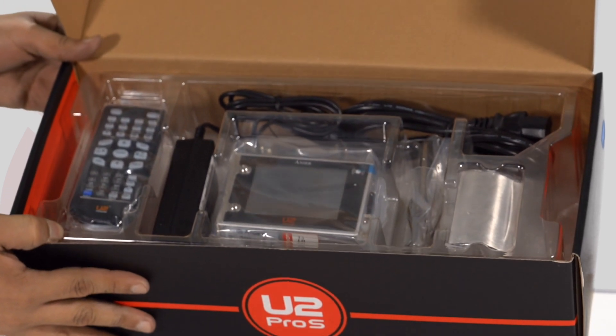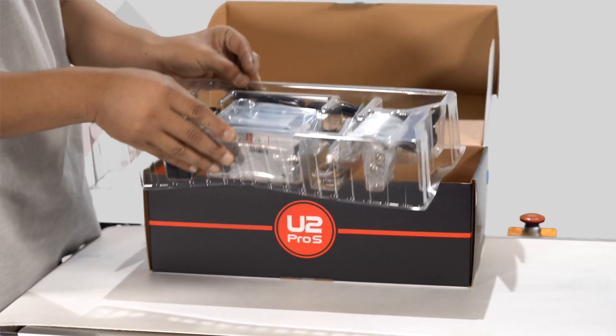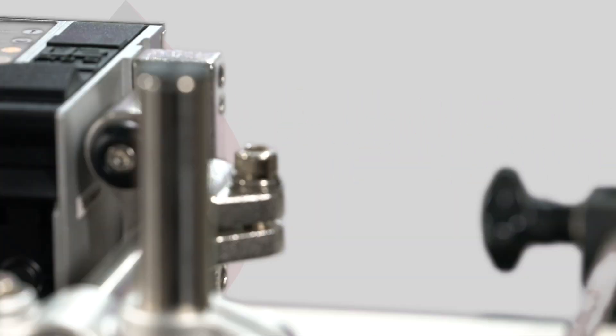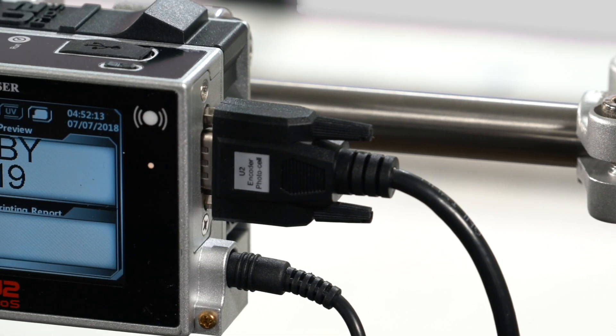Weighing in just over one pound, it uses a built-in photocell to sense the precise print parameters, while the anti-shock mechanism delivers high-resolution printing, even in unstable conditions.